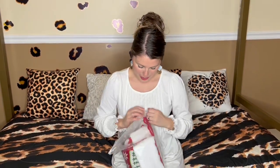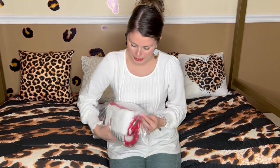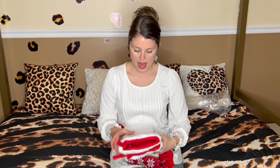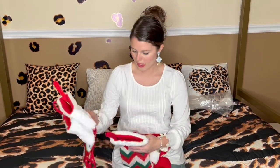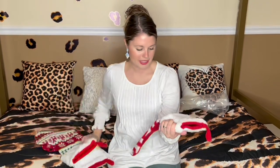We have some cute Christmas stockings. Let's go ahead and open the bag — it came in a plastic bag. So we have one, two, three, four Christmas socks.